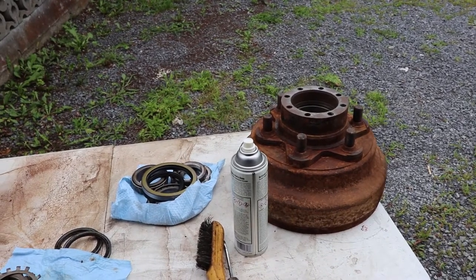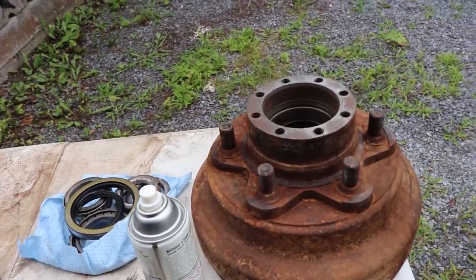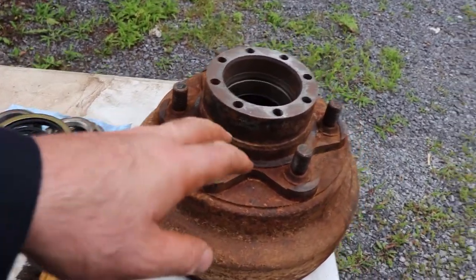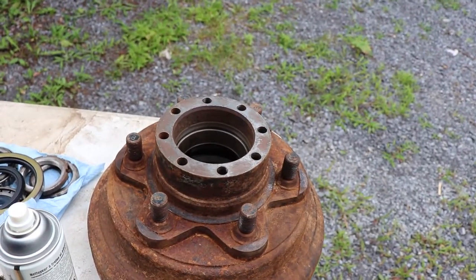We're getting ready to put the front hubs back on the forklift. There are a few things to look at. You'll need two seals for each hub, and you'll probably need to make a gasket where the shafts go in.